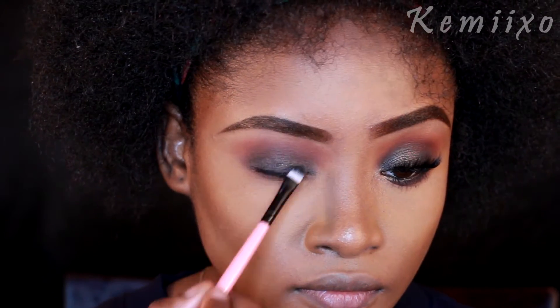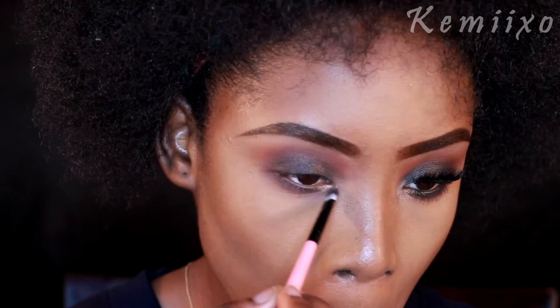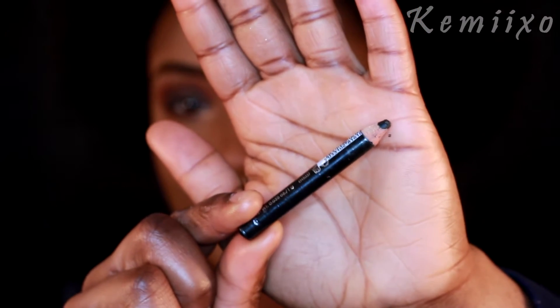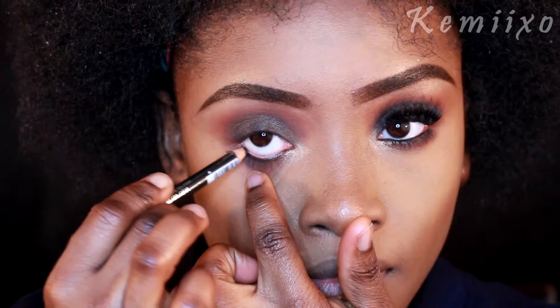Then I'm applying the color called Glam, patting that onto my eyelid and also popping it onto my tear duct area. Next I'm going in with a black eyeliner pencil from Sally Girl to line my waterline.